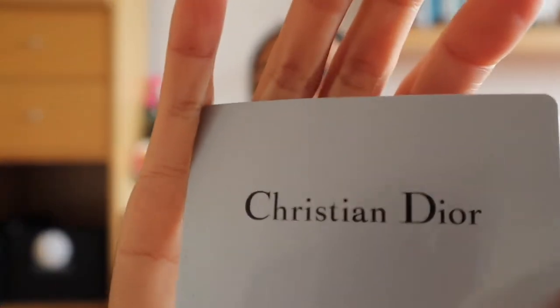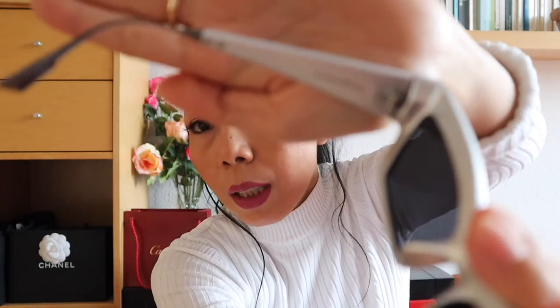Inside there is also a certificate — look at this, Christian Dior. They now give a certificate for the sunnies. This is my second pair of sunnies from Dior. The first one didn't have any certificate, but this one does. It's quite unusual for sunnies. The name is Cat Style Dior 2.